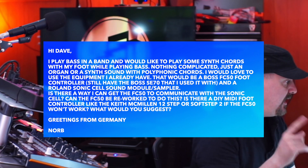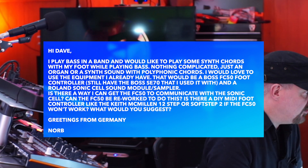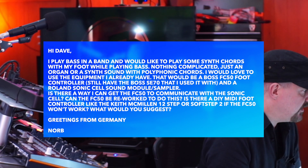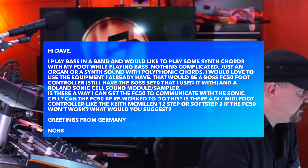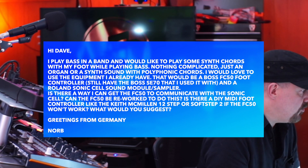Norb said: 'Hey Dave, I play bass in a band and would like to play some synth chords with my foot while playing bass — nothing complicated, just an organ or synth sound with polyphonic chords. I would love to use the equipment I already have, that would be the Boss FC-50 foot controller and a Roland Sonic Cell sound module. Can the FC-50 be reworked to do this?'